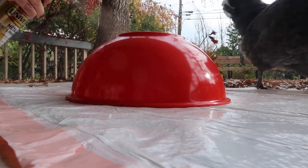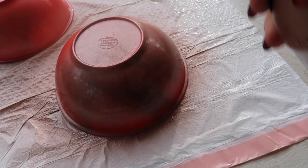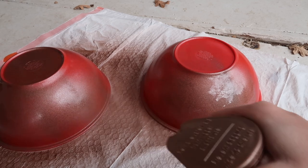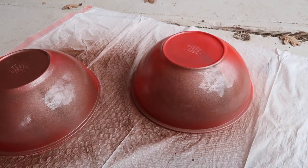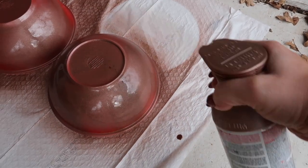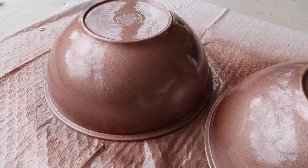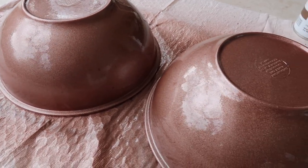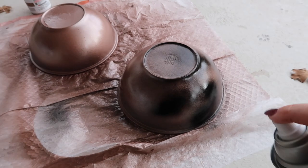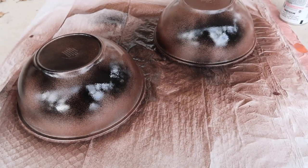The first thing you're going to do is spray paint your bowls with this aged copper spray paint. This will give it a really cool metallic look. You're going to give this a full coverage, so I did two coats of this spray paint. Then you're going to go back over with just a little bit of black spray paint — you don't want full coverage, just some spots of black.